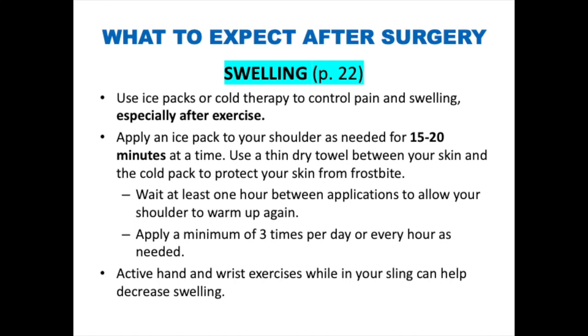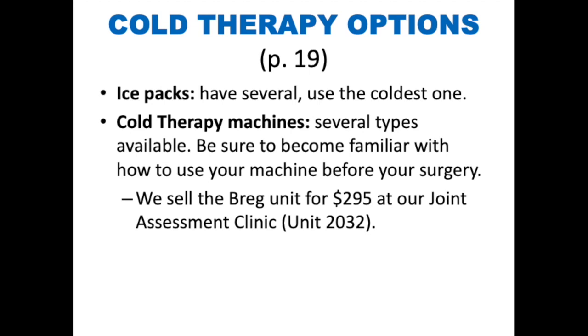Active hand and wrist exercises while in your sling can help decrease swelling. You have a few options for cold therapy: ice packs — make sure to have several on hand and use the coldest one — or a cold therapy machine, which can be rented or purchased. Be sure to become familiar with how to use your machine before your surgery. We sell Bregg cold therapy units at our Joint Assessment Center for $295. For more information, see page 19 of your surgical booklet.